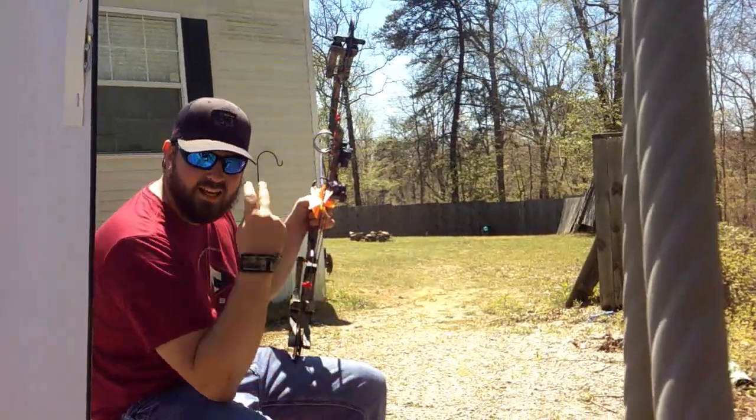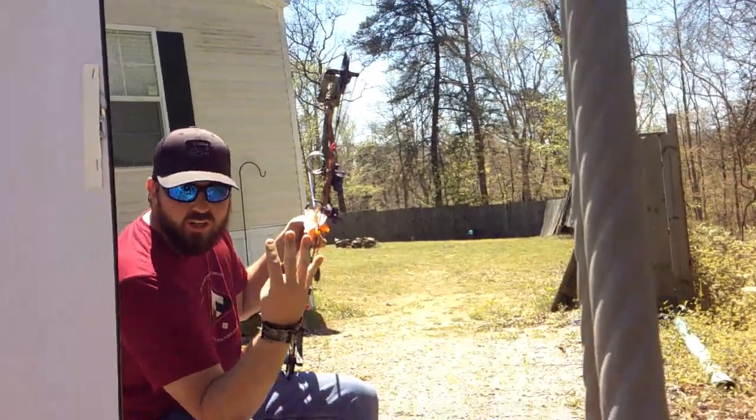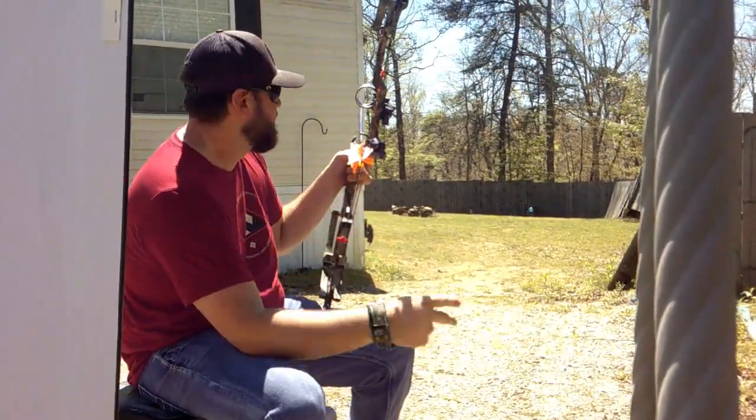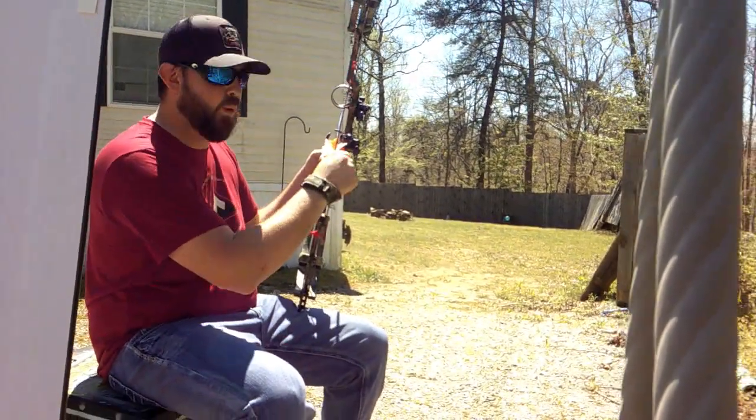People, this is day two of the mirror bow shot. We're at 40 yards now. We've already popped it at 20 and 30, so we're gonna try it at 40, and then after that we're gonna go for 50 and see if we can do it. Here we go.